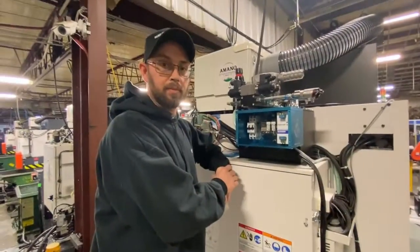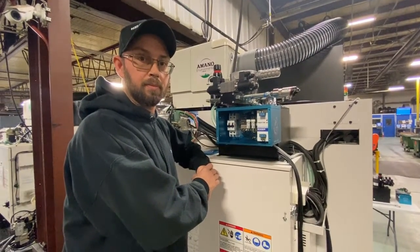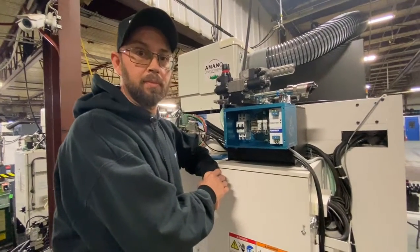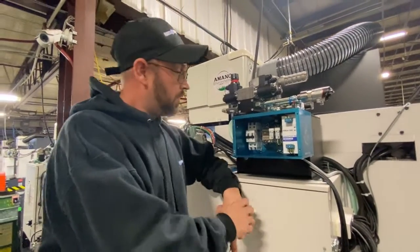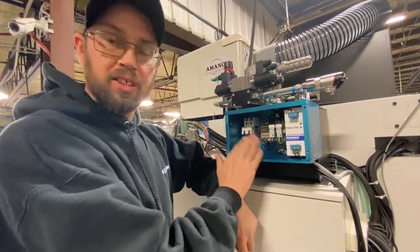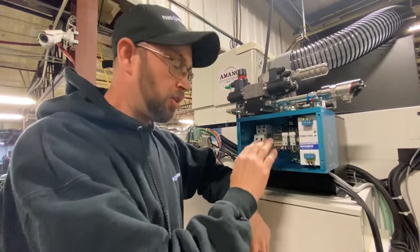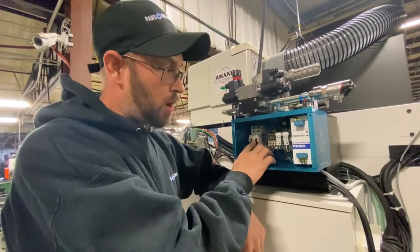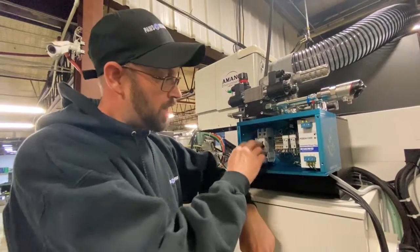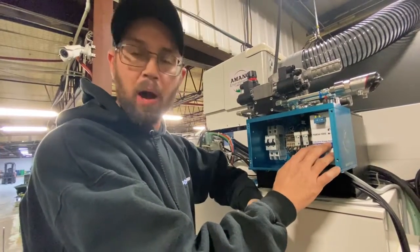Alright Eric, what's the next step after we've hooked up the gray cable into the control panel? First, take the cover off so you can see if the breaker is actually on. Usually when I ship them it is on, but I like to make sure the power is off before I start. So we've got a breaker in here, a couple of relays, and a power source or power supply.